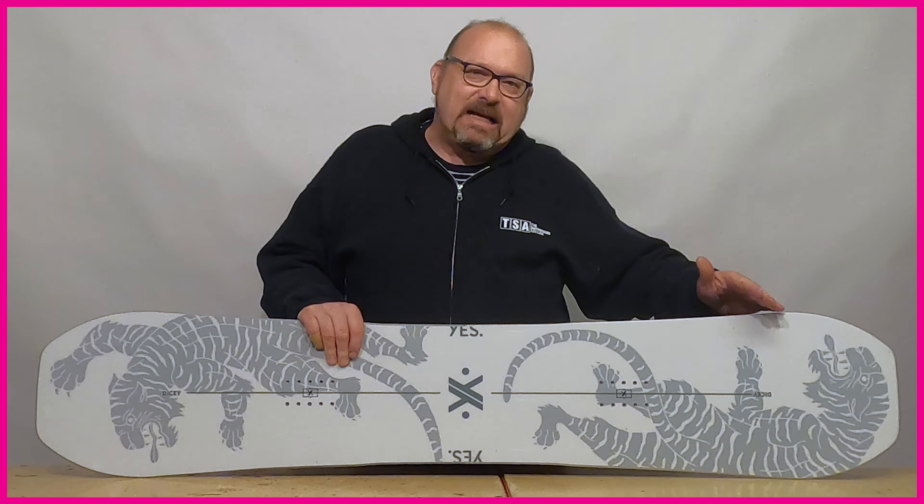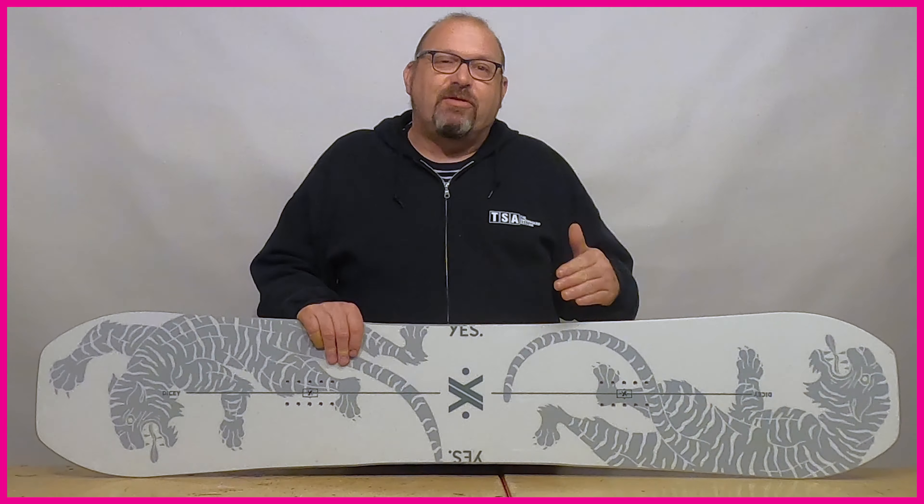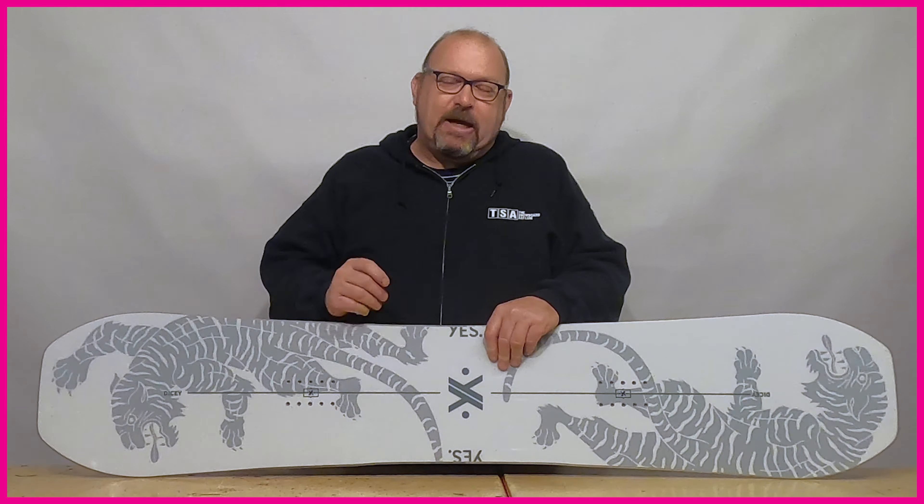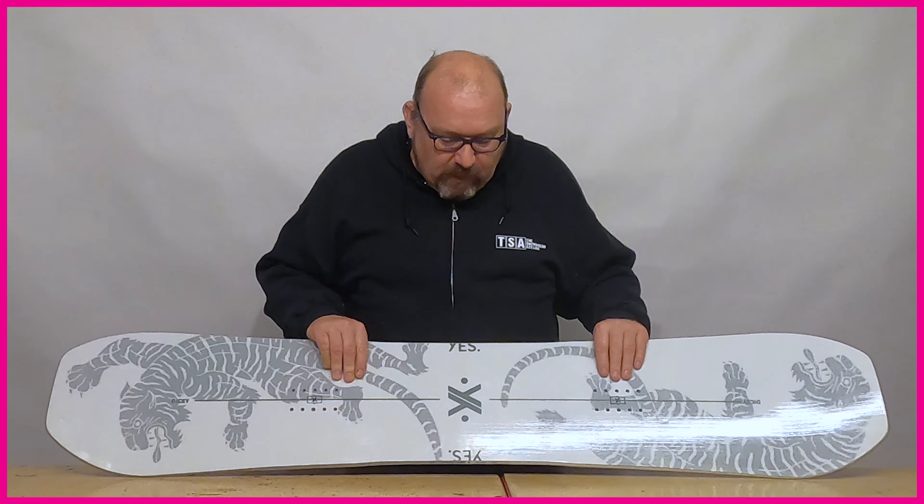By reducing that swing weight you give the rider more control. Less weight at the tips means you can control spins a lot easier because the inertia isn't going to carry it on its own. That's fundamentally a twin tip board.